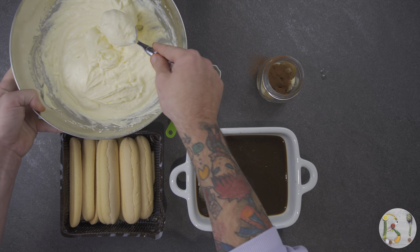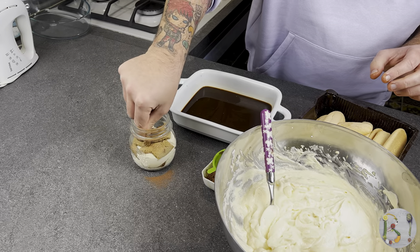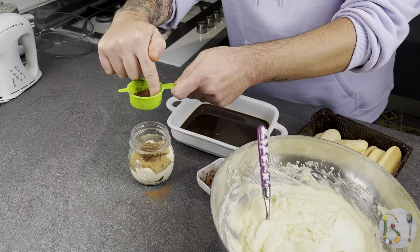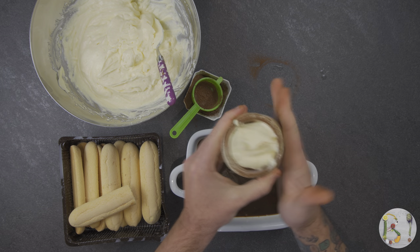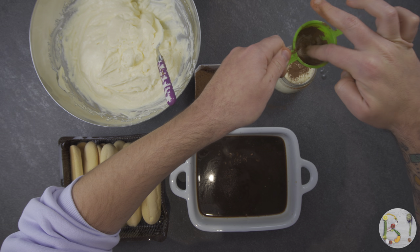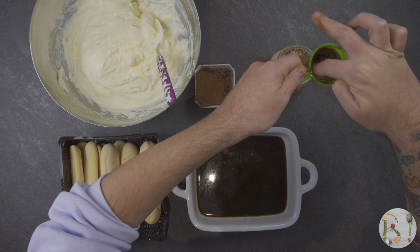From this point till the end, replicate by alternating mascarpone, soaked ladyfingers, and cocoa powder. Generally this dessert has three or four layers. Remember that the final ingredient to finish each portion is mascarpone, adding cocoa powder on top.